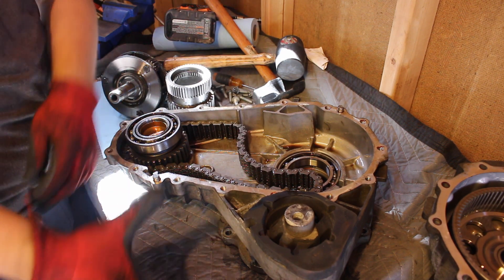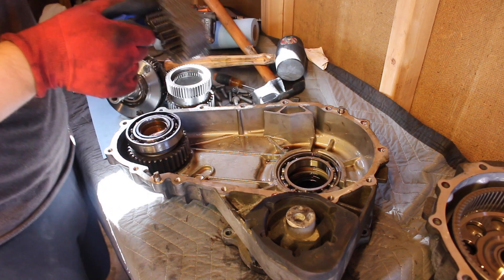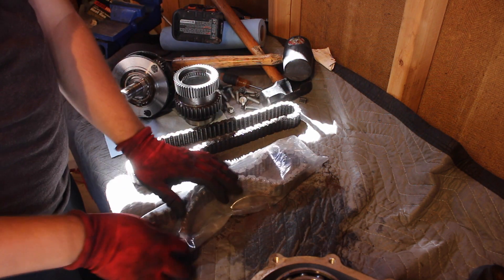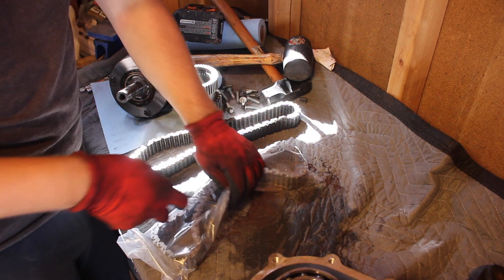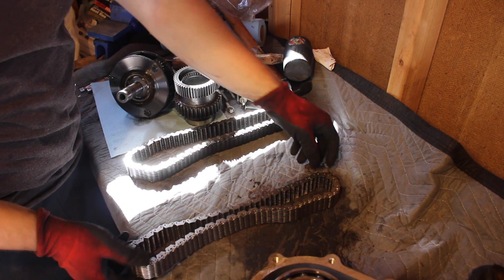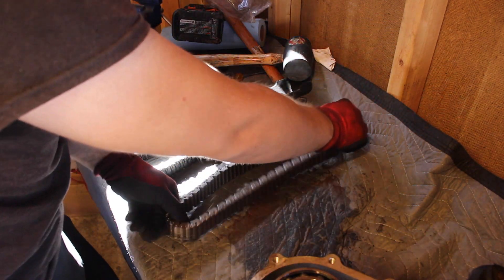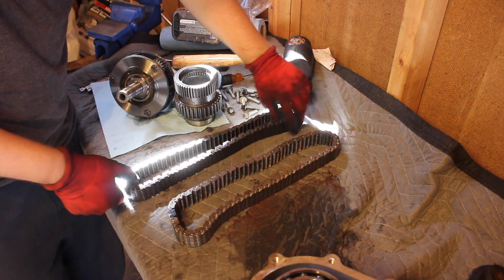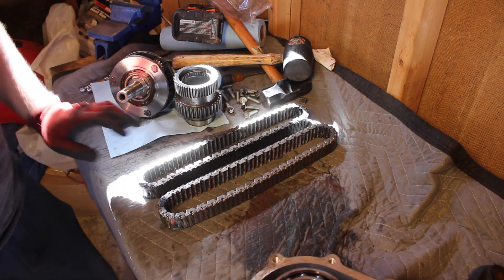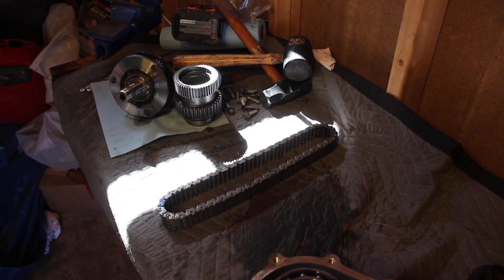Now we've got the chain here — this old chain right here. Let's move this out of the way and here we have that fresh new hotness: a nice new transfer case chain. The chain itself is the same for either the LWX500 or the NV125, worth noting. As you can see, the common thing they both have is this blue link right there. Visually they look about the same, but there's definitely a lot more slack in the old one. So let's toss this old one to the side and put the new one in.